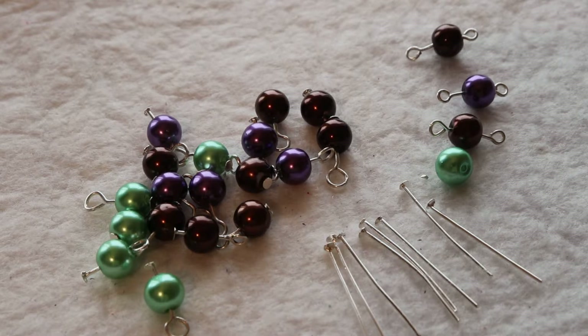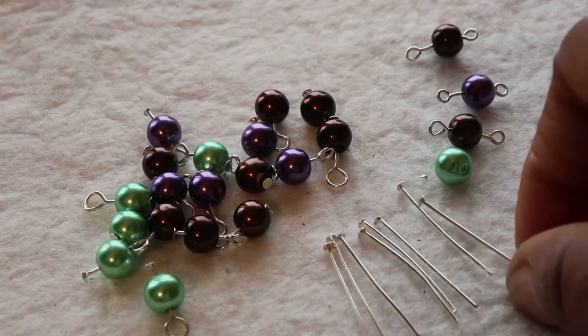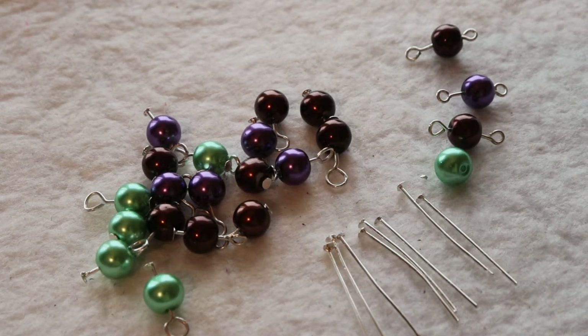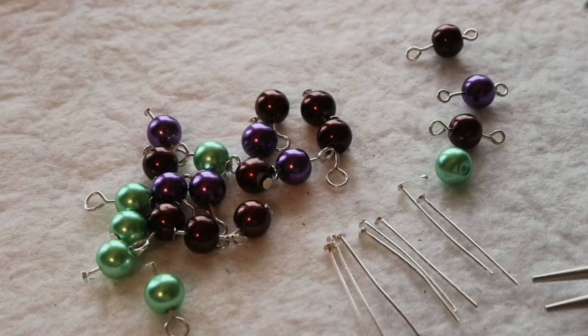The materials I have got include head pins — you can also use eye pins for that. I have got my chain nose plier, my round nose plier, and a wire cutter to cut off the excess.